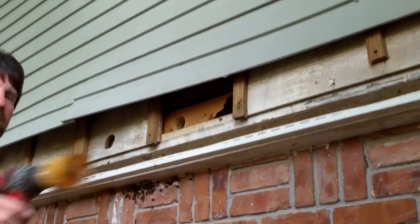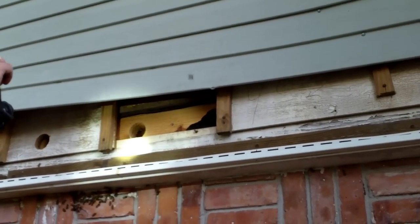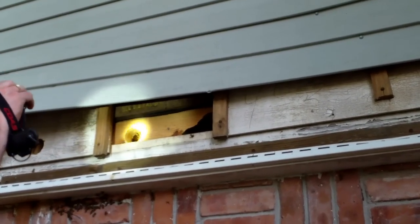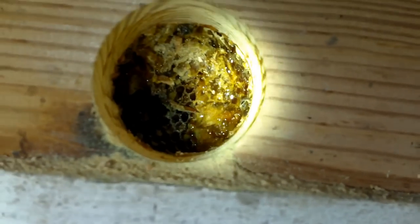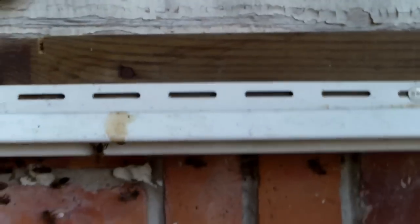There we go — honey! Can you see if it goes across the floor joist? That is nuts. So we've got honeycomb in there, between the floor joists. Can you tell how deep it goes? No. The comb section is typically going to run side to side in there.